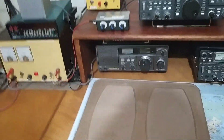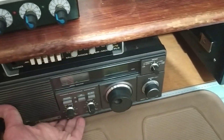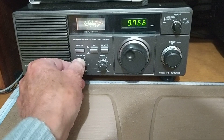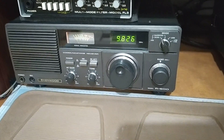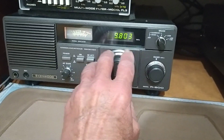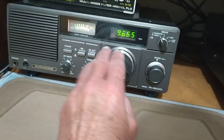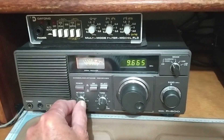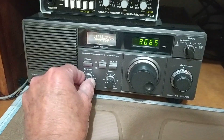And over here, on this radio — which is a bit far back at the moment because I was working here and moved it out of the way so I wouldn't damage it — this is my Kenwood R600. It hasn't got the antenna switch connected to it. Our famous Brazilian station, Rádio Voz Missionária, is coming in. This device up here is a filter — I'll turn it down a bit.